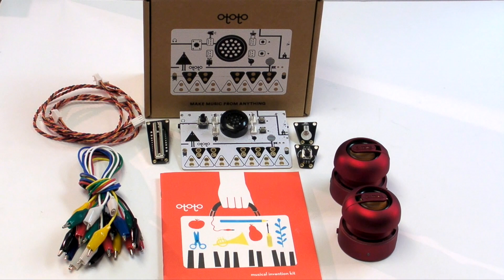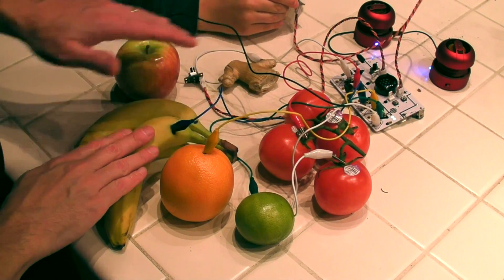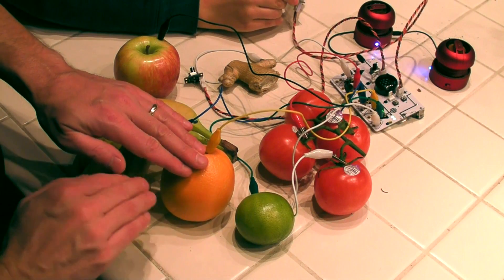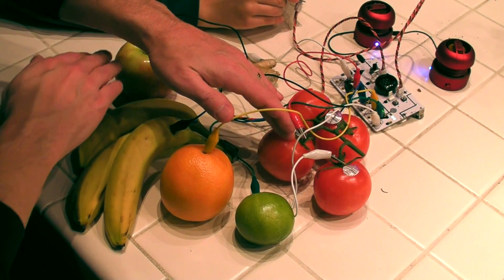The centerpiece of this project is the Ototo circuit board. As soon as the kit arrived, my son and I hooked it up to whatever produce we had lying around in the kitchen and made a simple food organ. As I played the notes, he used the potentiometer to control the vibrato.